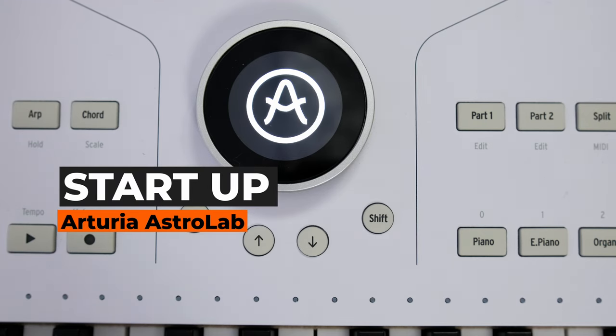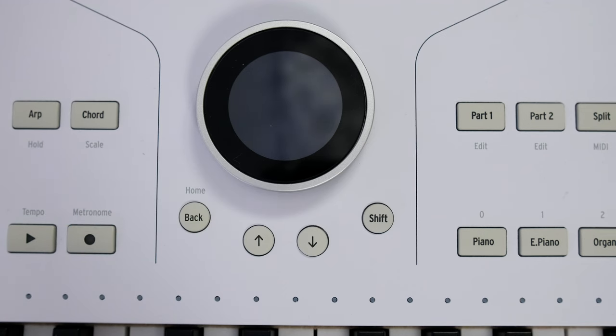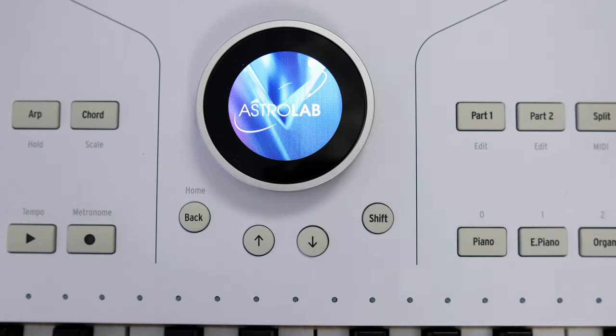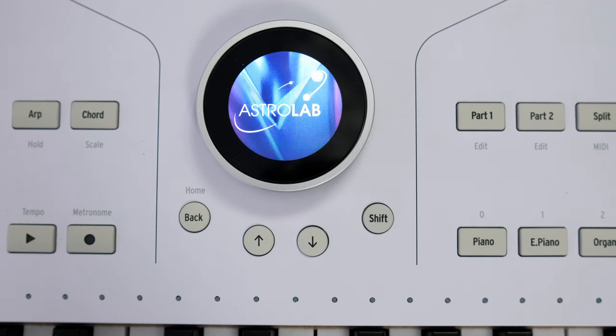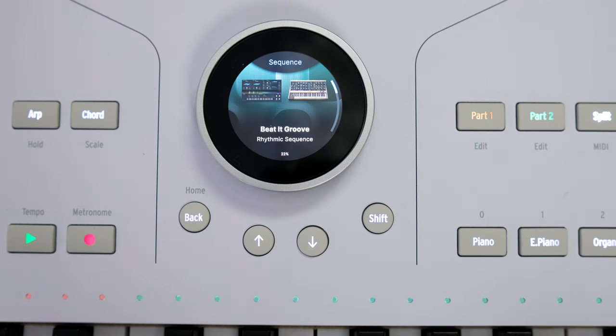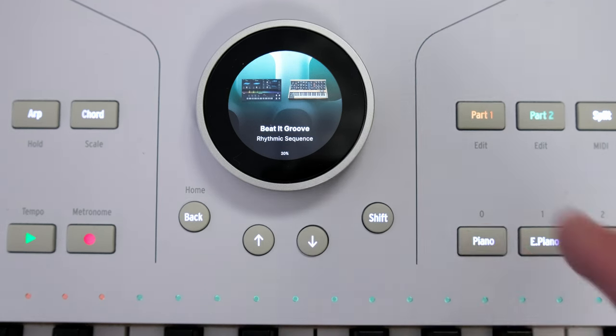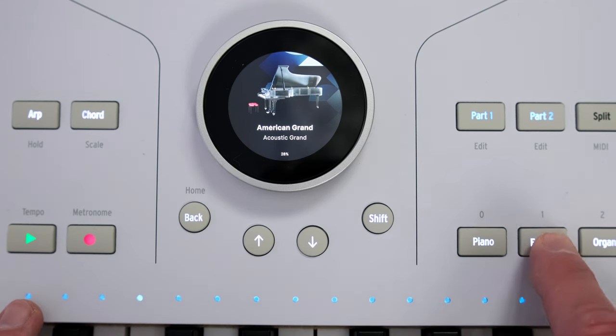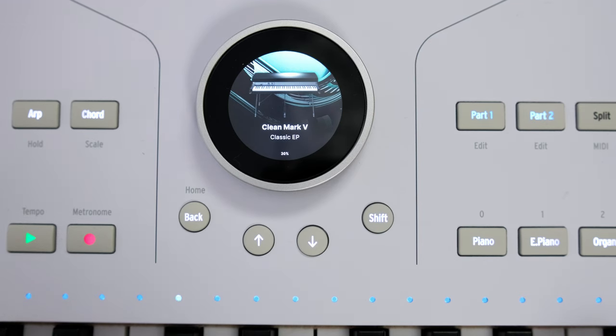When you press the power-on button, it takes about 25 seconds for the instrument to fully boot up. But taking into account how powerful the instruments inside are, I don't think it's a long time. I remember most hardware samplers needed several seconds to boot up and then another minute or so to load a project — and it's actually the same with modern groove boxes. Here you can instantly play instruments. When you try to reload an instrument, it might take a second, but in most cases it's almost instantaneous, so you won't notice it.